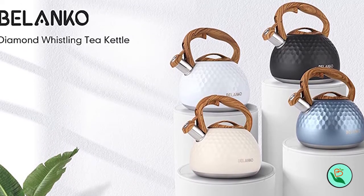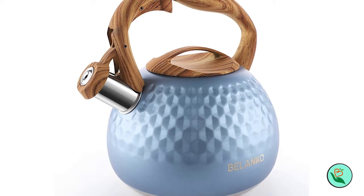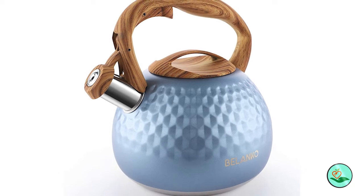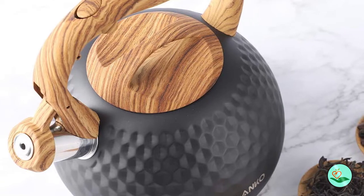Please use the tea kettle over small or medium heat — it heats very fast and saves energy. If you meet any problems, please contact us and we will help you fix your issue. Belanco Tea Kettle: your best choice for daily tea and coffee.